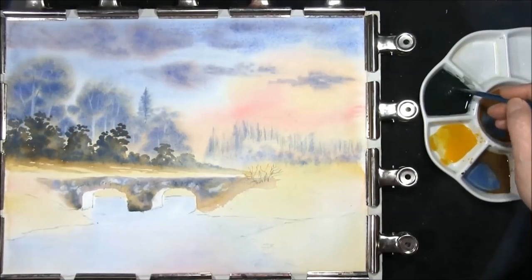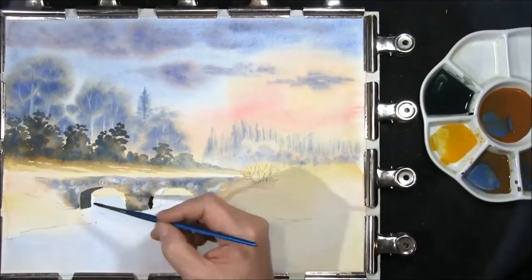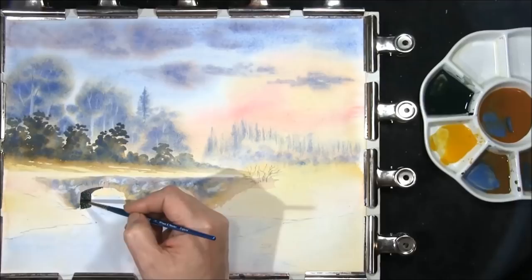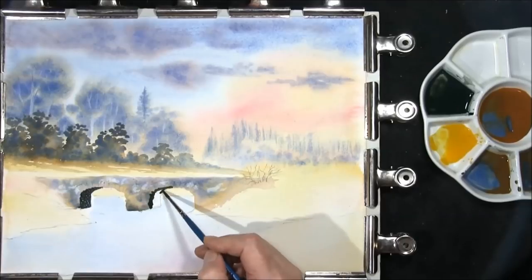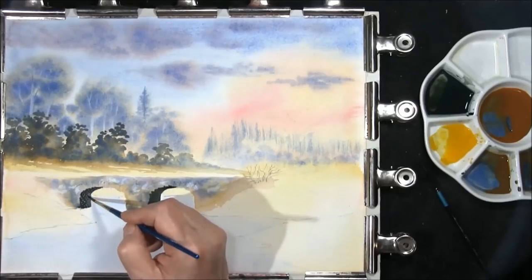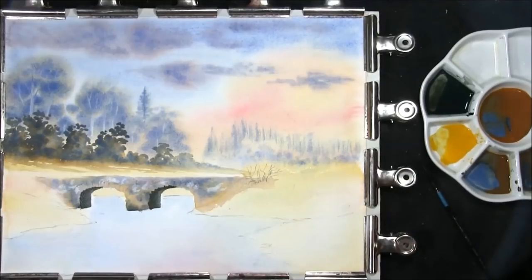Now that the bridge is dry, we can put the shadow in. This is Prussian blue and sepia. Just darken up this edge here — because as the light filters through this way, this side will be lighter than this side — and I'm just going to rough up the edges. Same on this side. Lifting this edge out a little bit just to allow that variation. Then with some clean water again, we'll just wet the sides all the way down to the water.